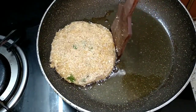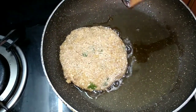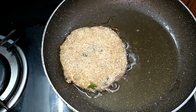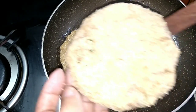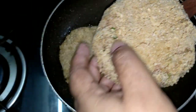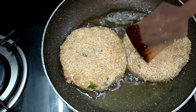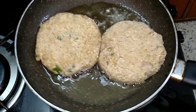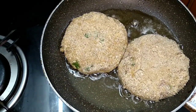Once the oil is heated up properly we will bring the flame to low medium heat. I'm putting in the second cutlet. We are going to cook this cutlet for about 10 minutes on each side.